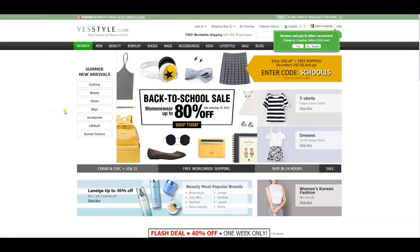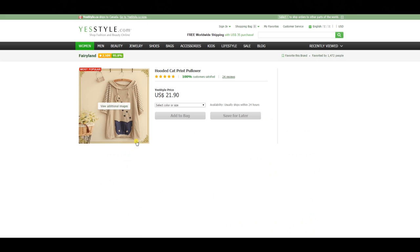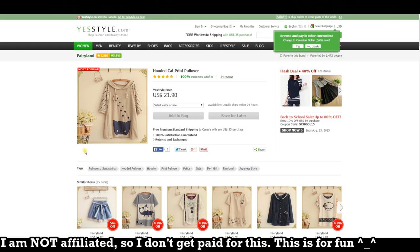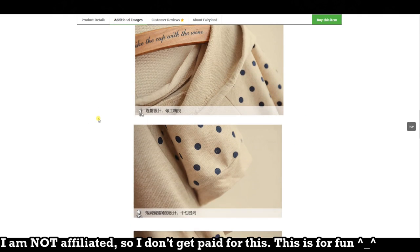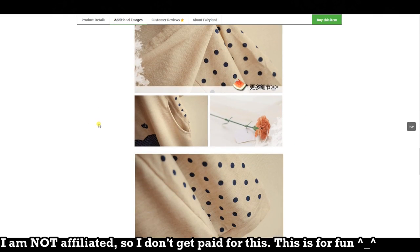Hey guys, this is Jackie your nerdy crafter and today I'm doing something a little different. I don't usually do lookbooks or pretty much any kind of fashion things, but when YesStyle approached me I was a little reluctant at first. But when I saw the clothes were a little bit geeky and cute at the same time, I figured you guys would enjoy this. I'm a little on the chubby side, but they say the clothes are one size fits all, so when you're navigating their site make sure you check out all the sizes before you order. I'll leave all the links in the description box below.